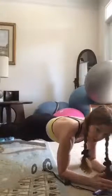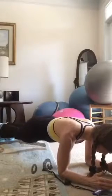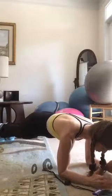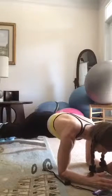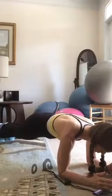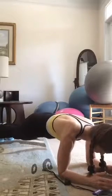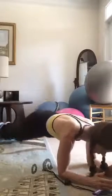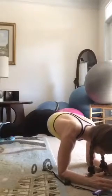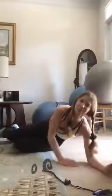Second round — here we go. Abs tight. Look how I'm keeping my body neutral so you can see the alignment — keep looking straight down at the floor, squeeze everything as tight as you can, and breathe. Try not to have the hips up too high. If you need to, come to your knees. Almost there.